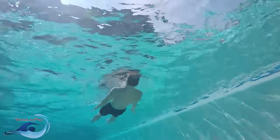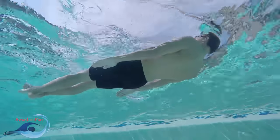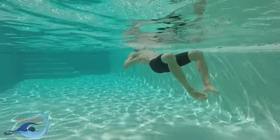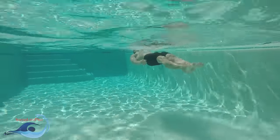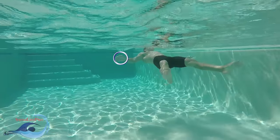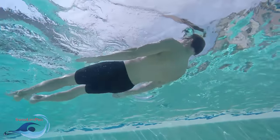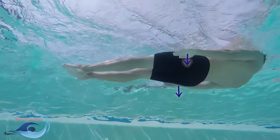The third and final part of the elementary backstroke pull, the together, utilizes a large sweeping motion to create an effective and efficient power phase. Start the together by driving your hands in a symmetrical sweeping motion towards your legs, giving emphasis to the palms of your hands staying flat against the direction of your pull. As your hands reach your legs, relax both of your arms entirely, bringing your palms back to their resting position facing towards the bottom of the pool.